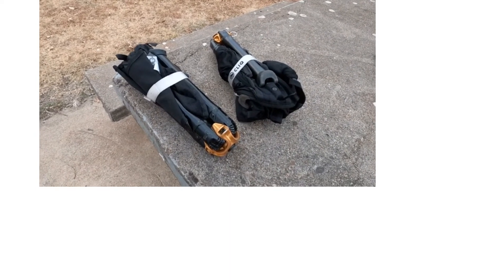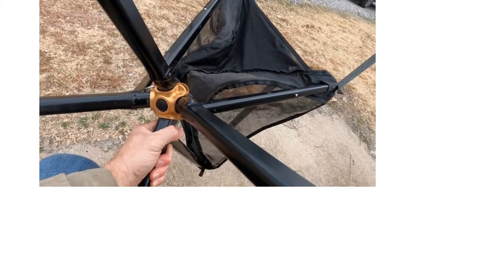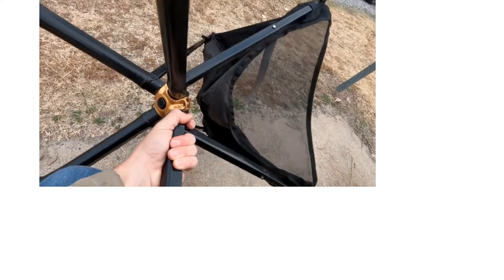Cons: no headrest, partial back support, and a bit heavy. The Click Camping Chair is the size of a 1-liter water bottle when folded and is ready to use after unfolding and extending the legs.